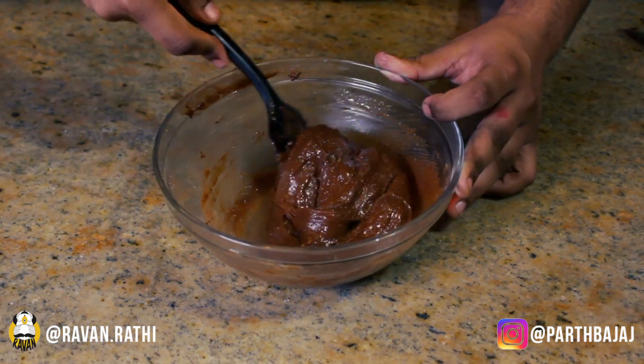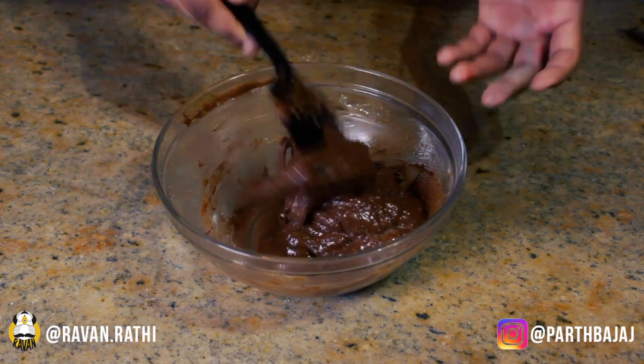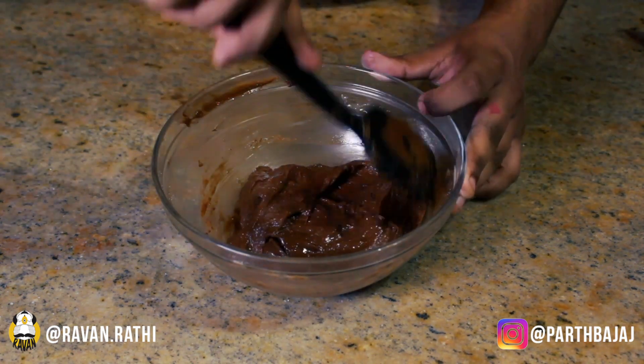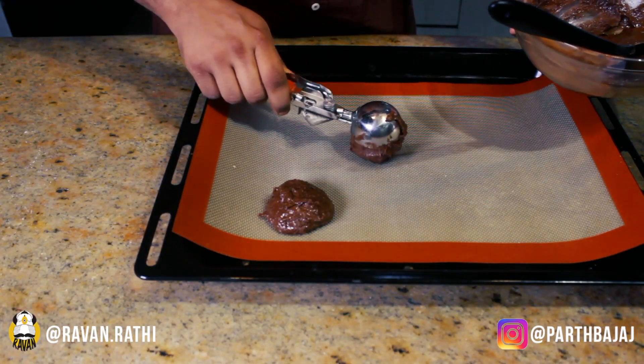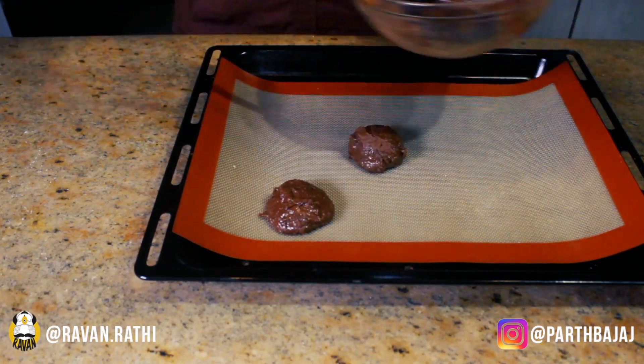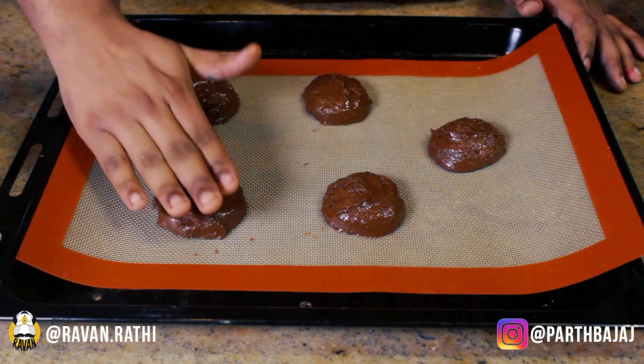Our cookie dough is ready. I'm not really sure if we can call it a dough since it's not very thick, but it's ready because it's gluten free and flour free. Then scoop out some cookie dough using an ice cream scoop onto your cookie sheet.